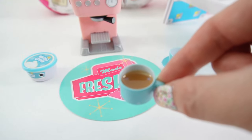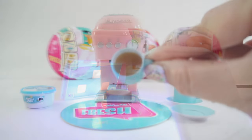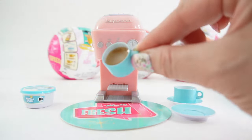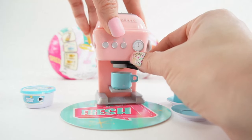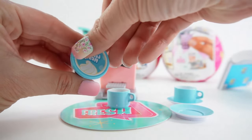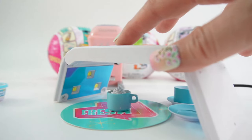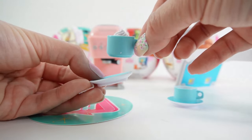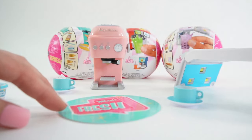Here's our espresso — now I'm going to cure it under the UV lamp. Our espresso is cured and it's actually pretty hard. Now we need to add the whipped cream, so I'm going to put this in here and add just a little bit more espresso — just a drop — and then add our whipped cream and cure it again. This way the whipped cream doesn't fall out. Our drink is done! Let's make another one.